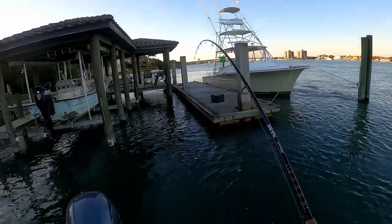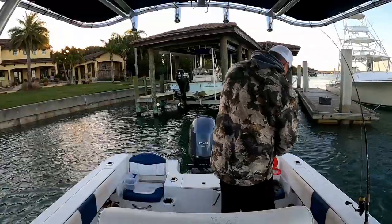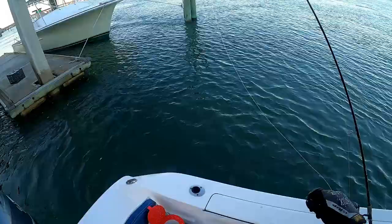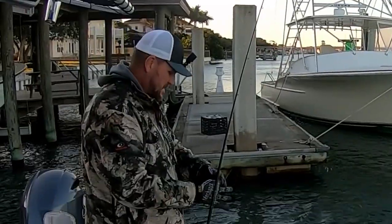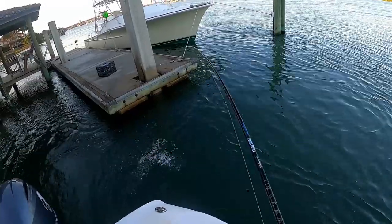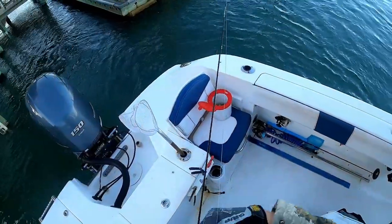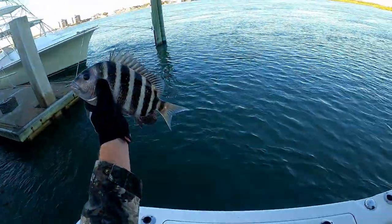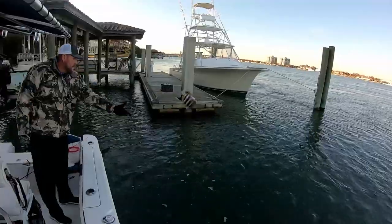Got one — little guy. Oh, little sheepshead! That's what we're looking for. Got him good. That's exactly what we're looking for — sheepshead — just a little bit bigger than that. There, got him! He's a little bit bigger — target species. He's still not anywhere close to what I want to keep; he's 13 but I like to keep them closer to 14. Another target species — we'll keep looking for bigger ones.